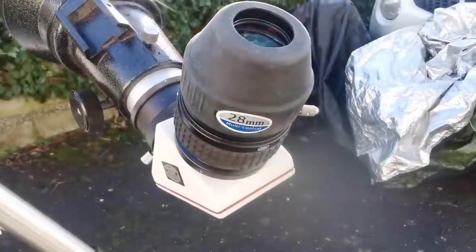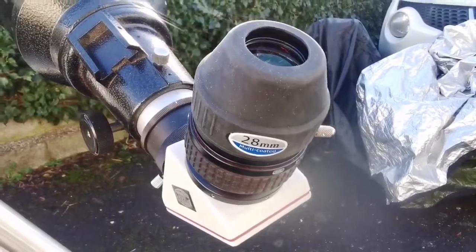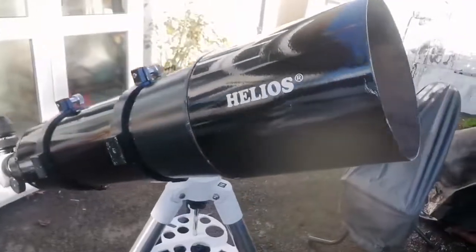It comes with a 28mm Skywatcher eyepiece, 2-inch. The 150mm objective is the biggest you can easily use and handle as one person on a normal mount. Anything bigger will be really cumbersome and needs a very specialized mount.